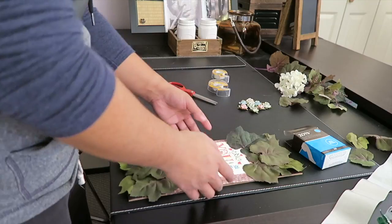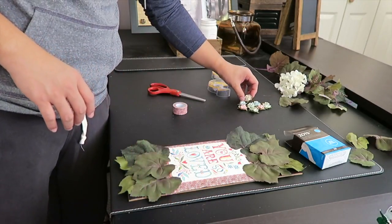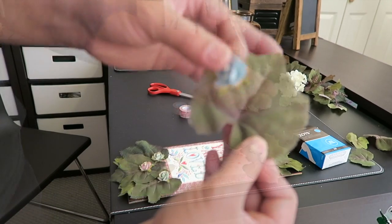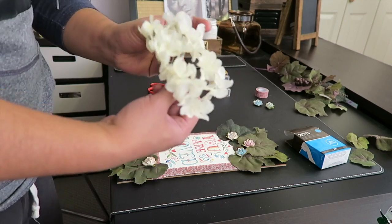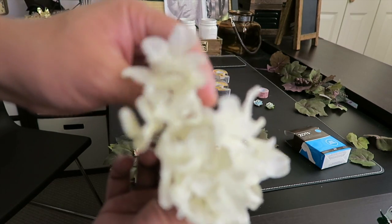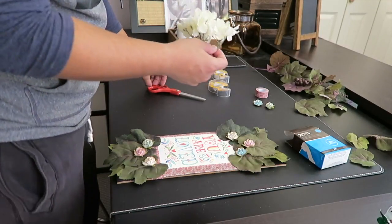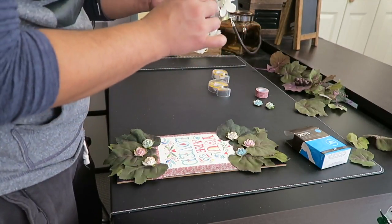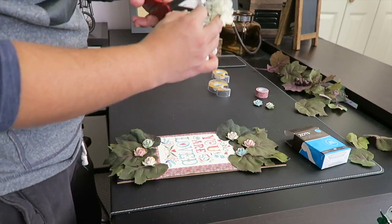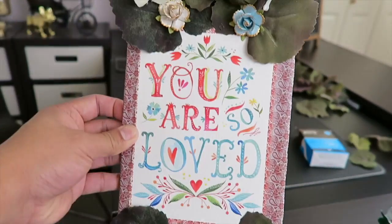The next thing we're going to do is take these flowers and put them in the center right there. We're going to put them randomly everywhere here. I'm going to need my scissors for this. Looks nice, right?